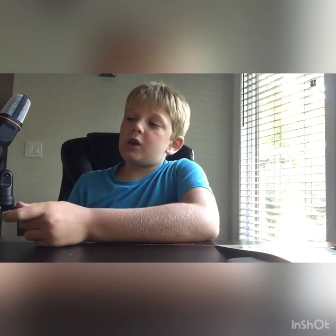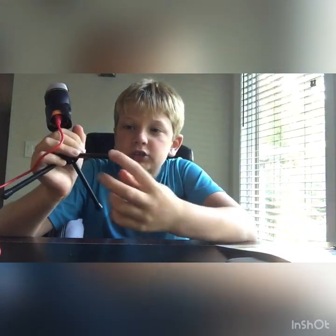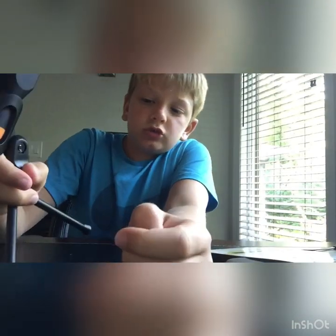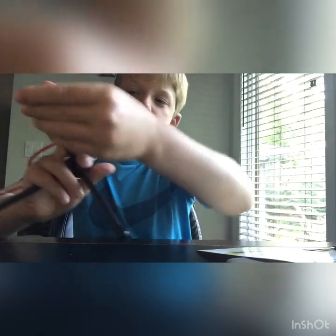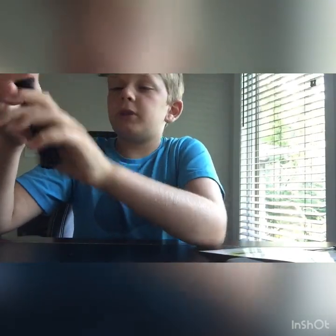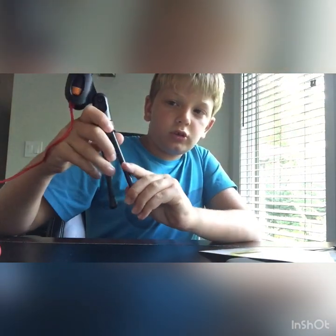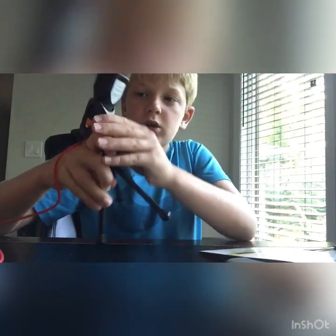One more thing about the mic stand: it has a little rubber ball on the bottom so it doesn't scratch your floor. It doesn't scratch at all actually. You just flip it, you'll hear a click and that stays in place.